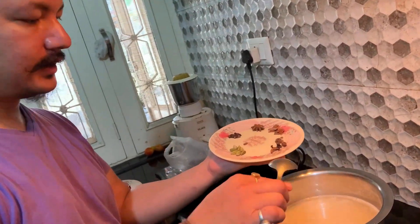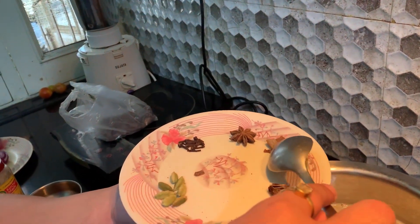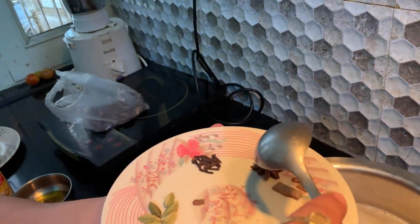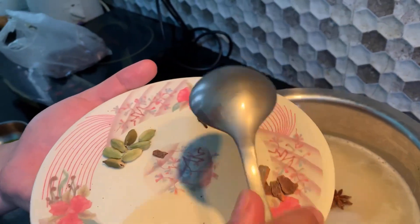We are adding a little hot sauce. The spices include moti lychee, dal chini — I'm not sure what it is, but it is used in hot sauce. We will also add a little long (cloves).